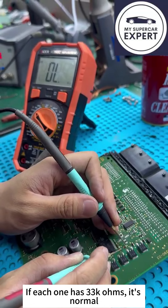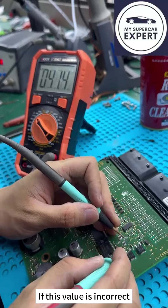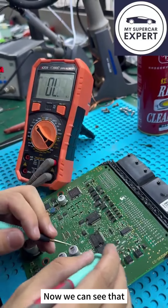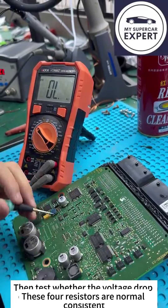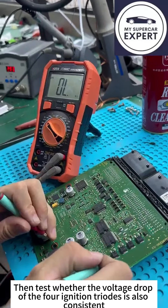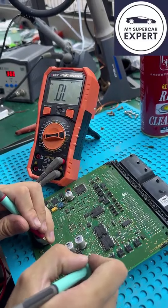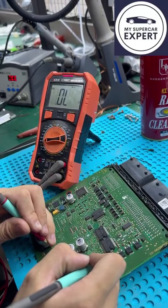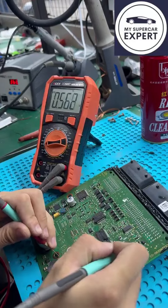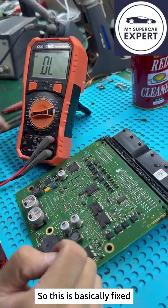Let's test resistance. If each one has 33k ohms, it's normal. If this value is incorrect, that means there may be some problems with this resistor. Now we can see that these four resistors are normal. Then, let's test whether the voltage drop of the four ignition triodes is also consistent by turning to diode mode. We can see that they are the same, so this is basically fixed.